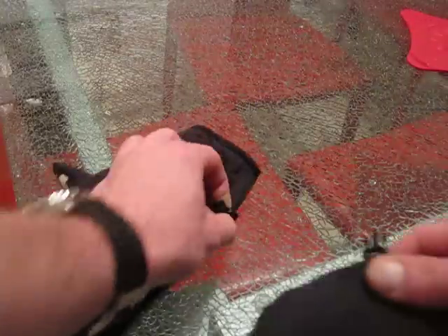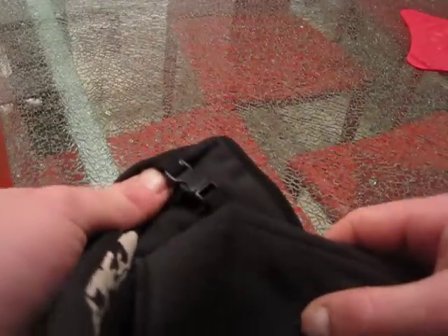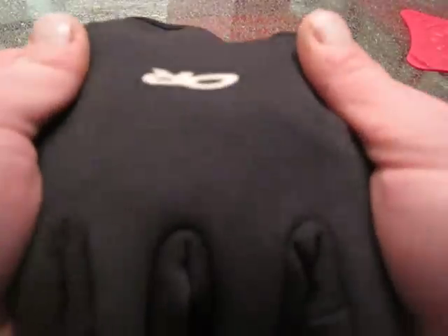They've got a really nice buckle here. Really well-made. You can put that through a backpack loophole or something on a backpack. Outdoor Research — ripstop material. You can see the little squares.